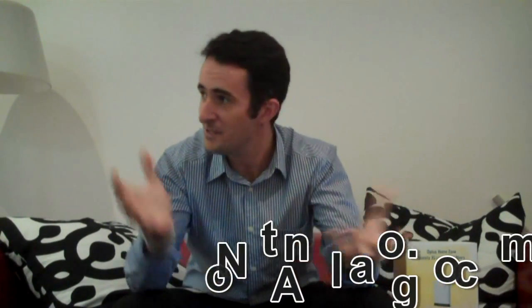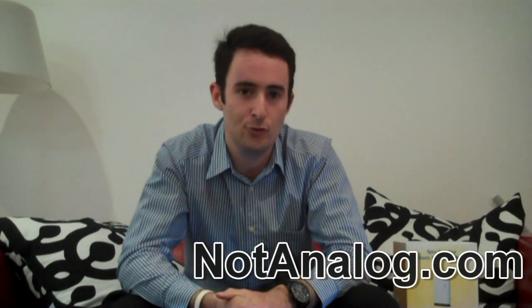Hello everybody, thank you for tuning in to an episode of NotAnalog.com. Today I'm in a different area — I decided to put myself in a different room to do this review. Something different, a little bit more cosy, a little bit more home-like. I've got a couch, and one of the reasons I wanted to do that was I'm reviewing the Optus Home Zone.